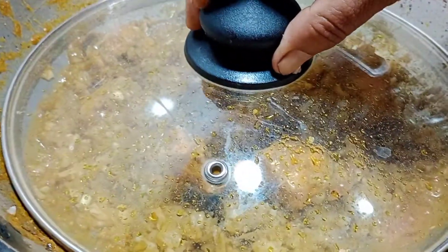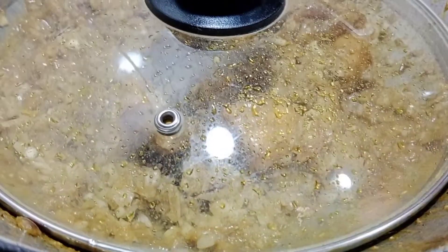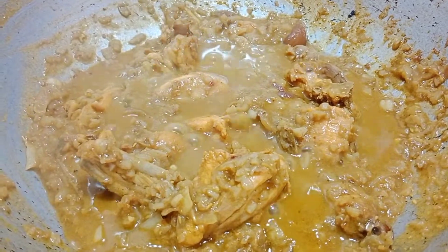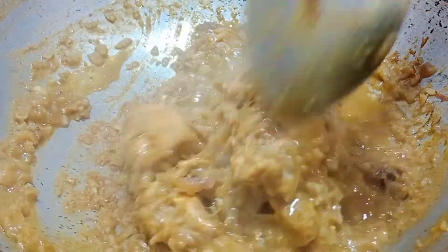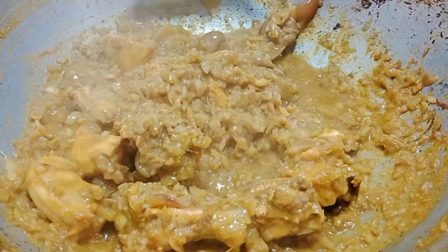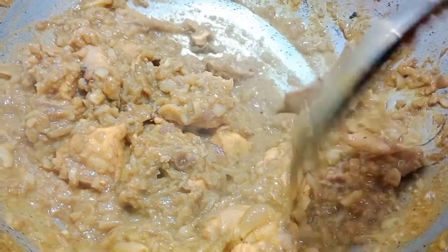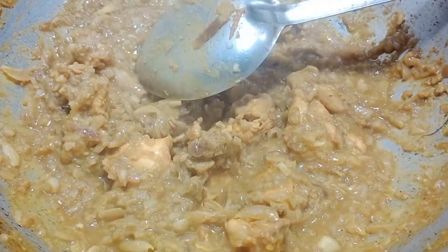If you put salt on the oil, it will be done well. If you put it in some water, it'll be cut into the water.